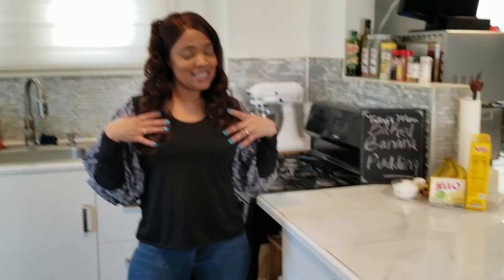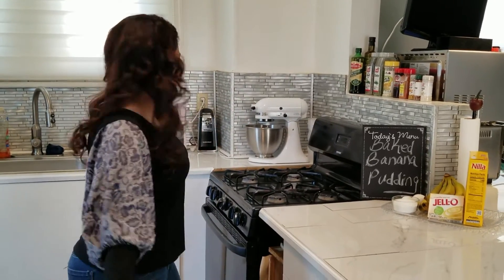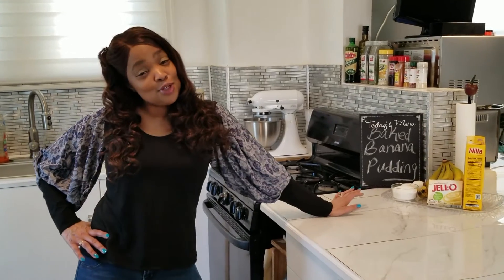Before we get started, like and subscribe to my channel. And of course I'm wearing Crystal's Fashions — this shirt is made by Crystal's Fashions, made to fit you, something simple to wear with your jeans. And we're going to get started.